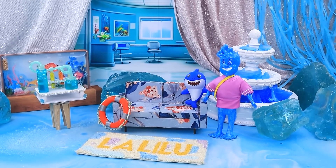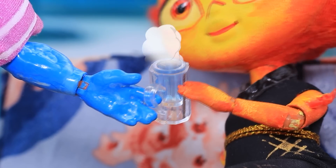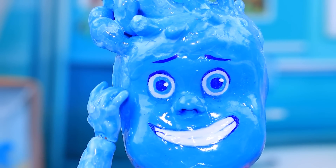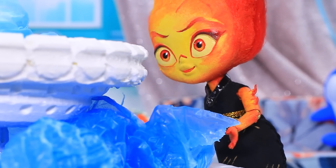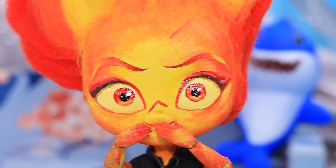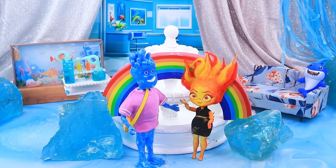Amber, come in — this is my room! Wow, it's so unusual in here! Maybe you'd like some water? Thanks for the treat, but I don't need more! How can I surprise you? Let's admire the fountain! As soon as Amber approached, the water evaporated. Oh no — nothing but trouble around me! Oh, come on — it's nothing! Love can change the world!